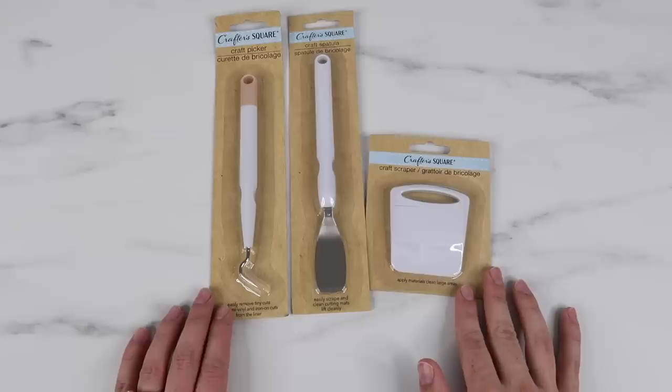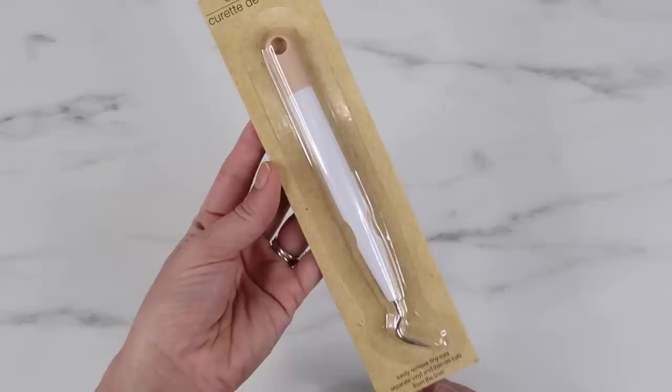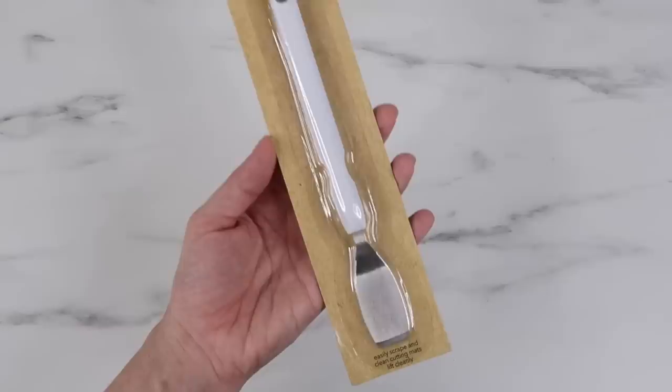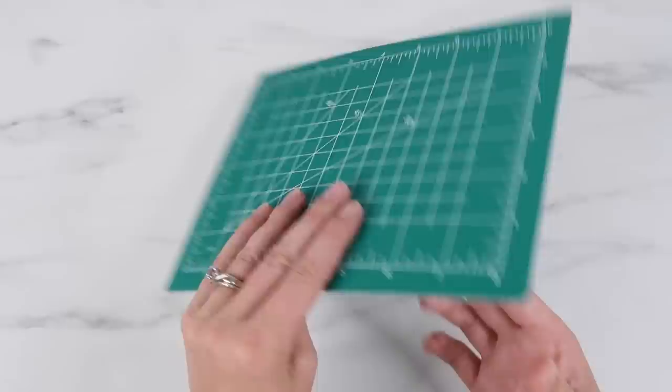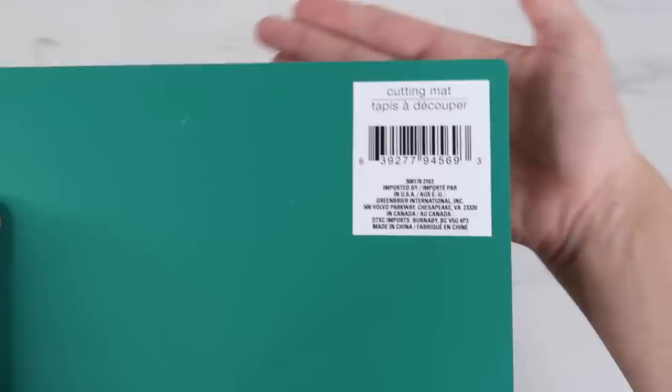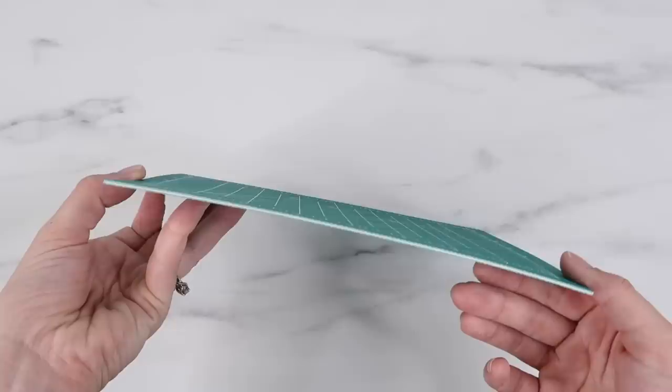I also found new tools that can be used with cutting machines: the craft picker, the spatula, and the scraper. I'll use these with the materials and see how they compare to the Cricut tools I normally use, but for just a dollar I would probably grab these if you see them. The last thing I picked up is this cutting mat - the quality is amazing for just one dollar. It's also the Crafter Square brand. The size is nine by seven, so it's a little smaller, but I've heard people are buying a few and taping the backs together to make one big cutting mat.